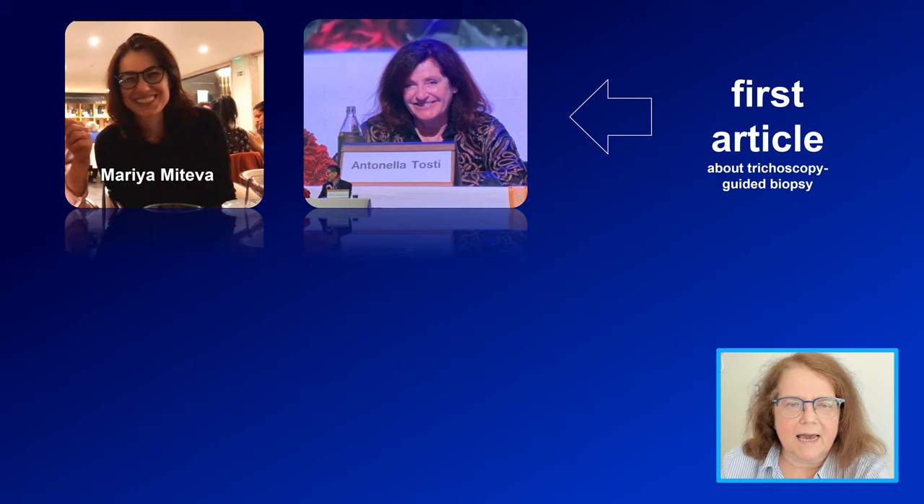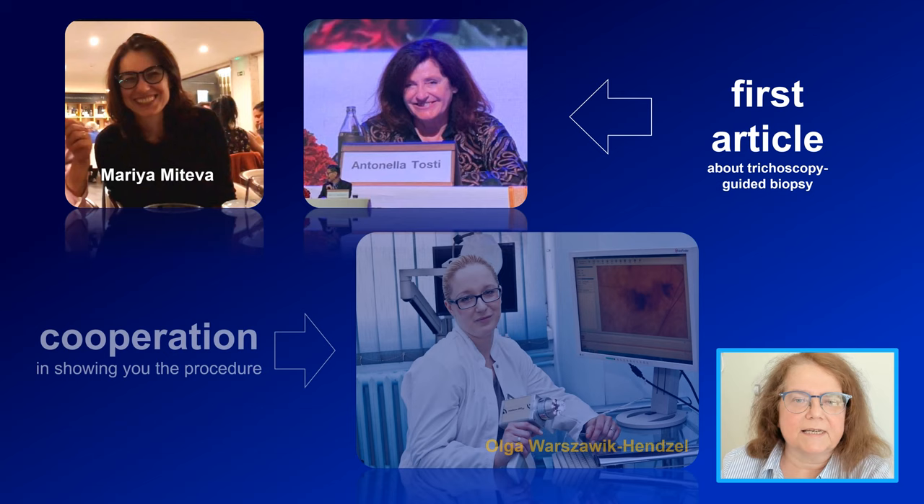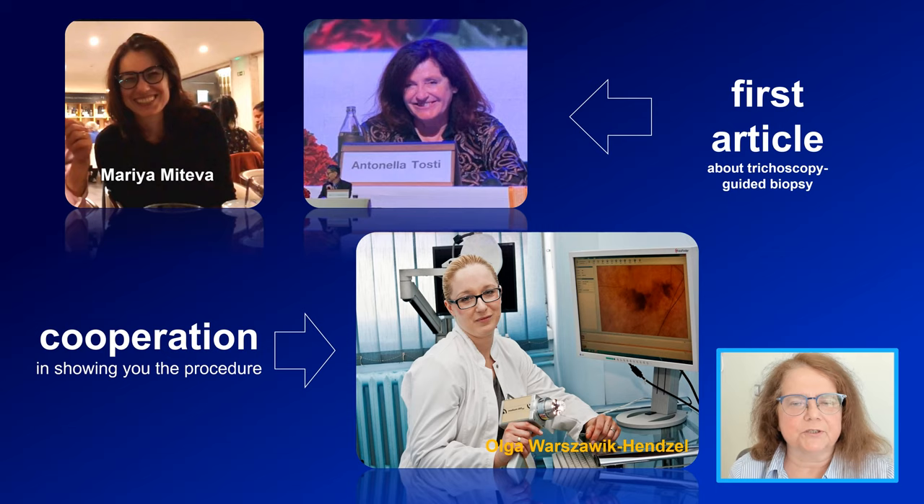Before I continue, I would like to thank three people thanks to whom you see this video today. Two of them are Maria Miteva and Antonila Tosti — they are the authors of the first description of a trichoscopy guided biopsy, and since then many of us have been performing this procedure. I would also like to thank our main dermatosurgeon in our department, Dr. Olga Varsavik-Henzel, who helped to record this video.